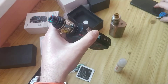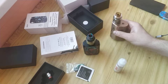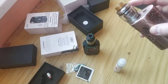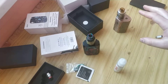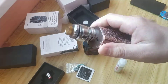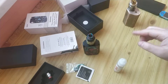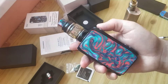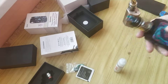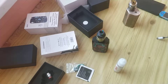I think it's a good choice for beginners, and also for people who are tired of making new coils — building wire and all that. It's especially good for beginners who don't want to spend a lot of money and want to get an all-in-one device.